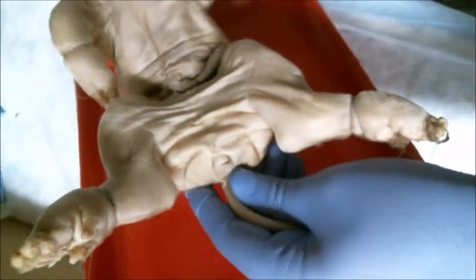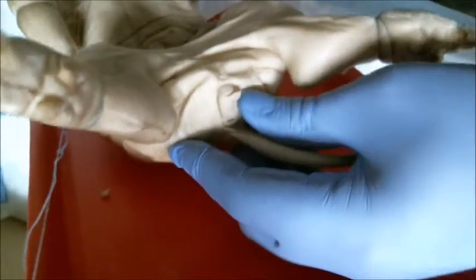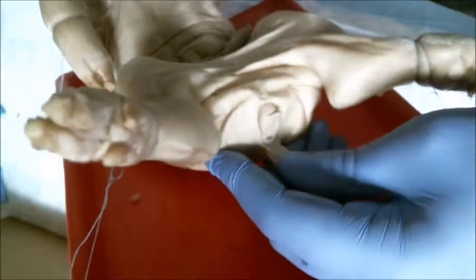Down here we can see that this pig is a female because the urogenital opening is right down just ventral to the anus, as you can see there, just about the tail — that's the urogenital opening.